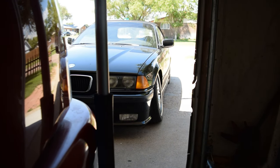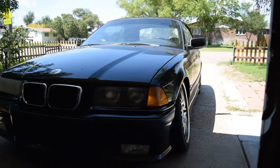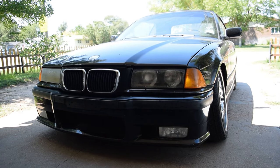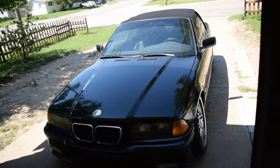So yeah, that right there will be the reason why I want to align it. We are running quite a bit more camber than stock I guess. I don't think I ever really introduced you to the new car. This is a 1999 BMW 328.